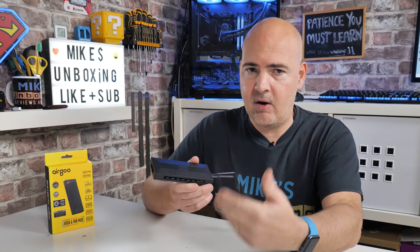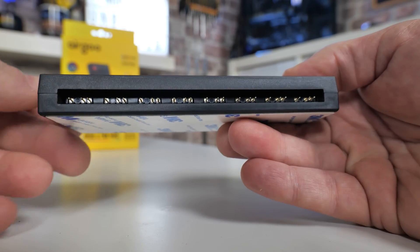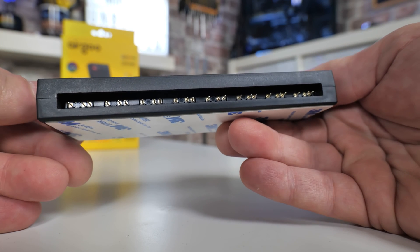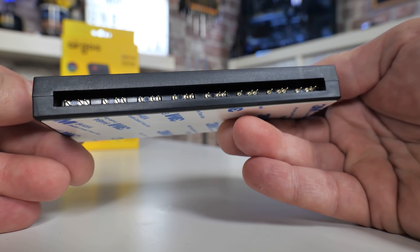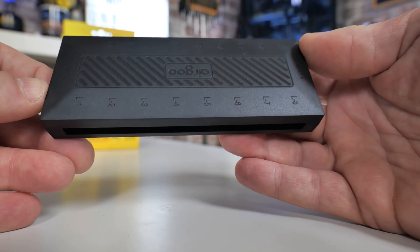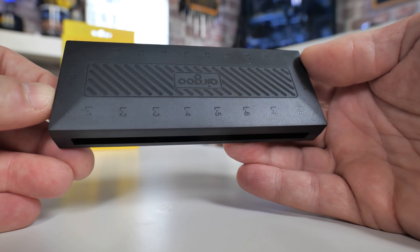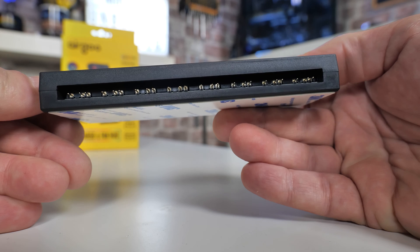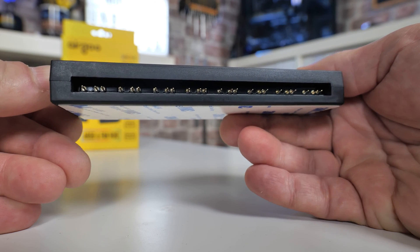On the other side you have eight addressable RGB ports. This side is less critical for port selection — if you have a shorter cable and can't reach port one, you can plug into port eight. The labeling is L1–L8 for lighting and F1–F8 for the fan ports, which makes decent sense. Plug them in wherever you need to.